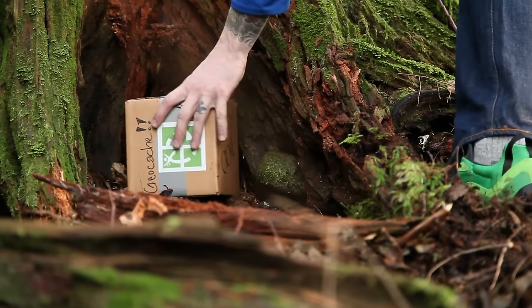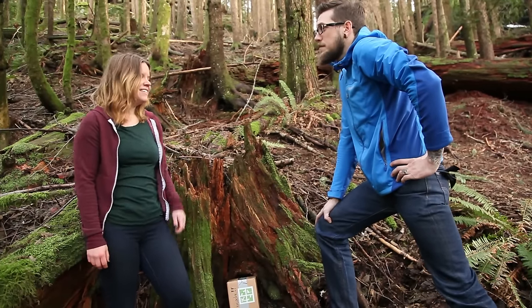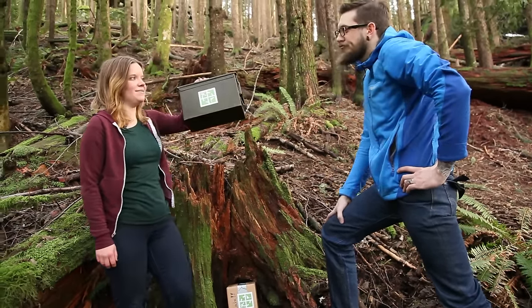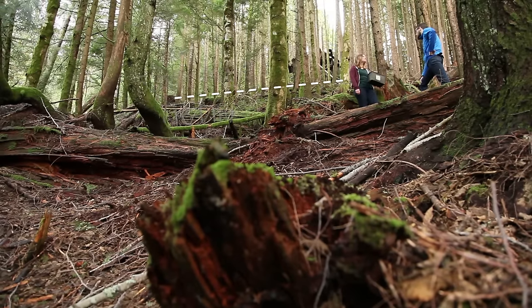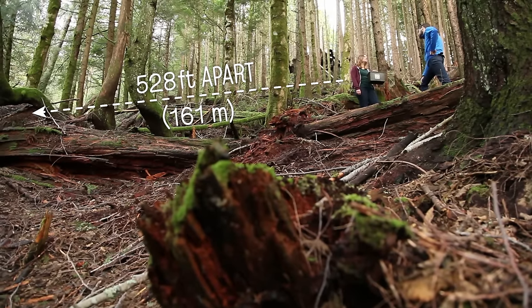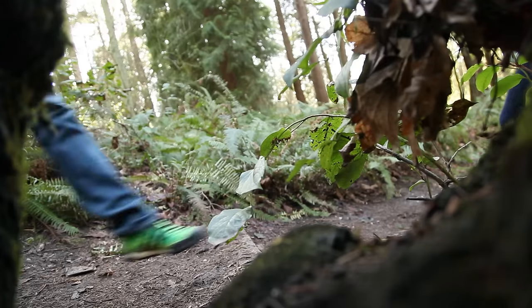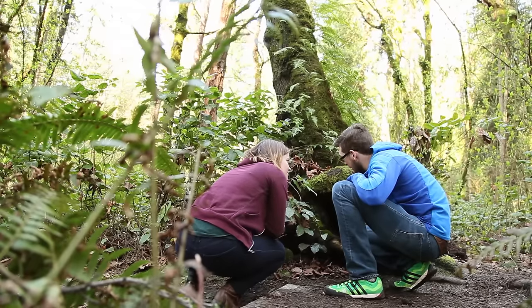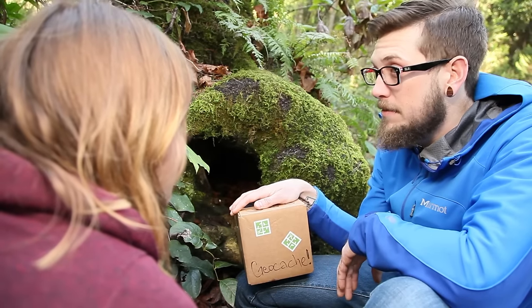What's next? Let's find a spot that's right for your geocache. Apparently you're not the only one who had that idea. Geocaches have to be at least a tenth of a mile away and in a place where geocaches are allowed. How about this tree nook? It's safe, easily accessible, and perfect for a geocache.